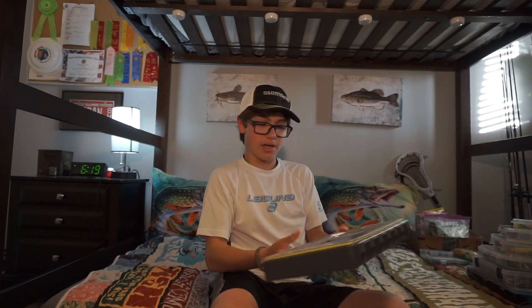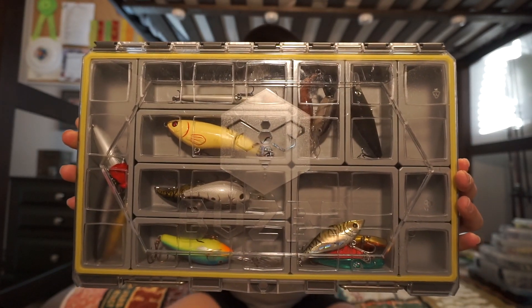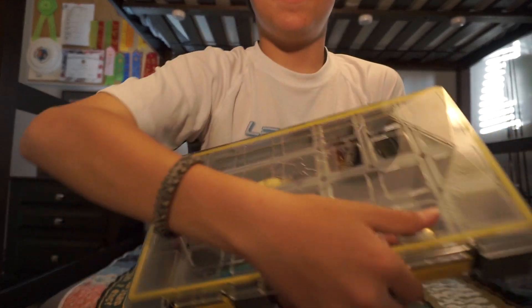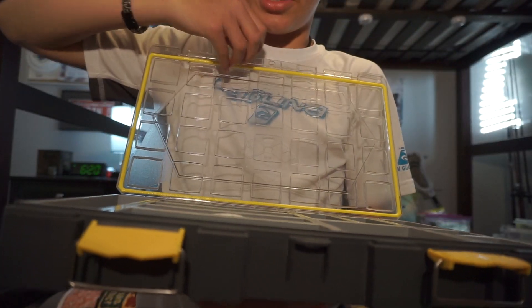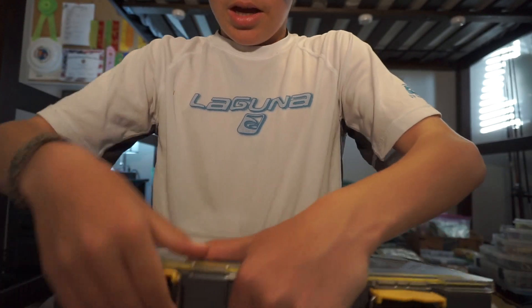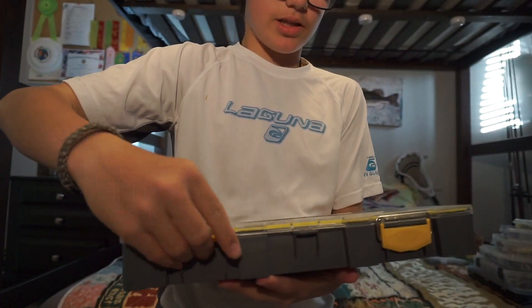First box. Let's take a look at this box — I love this box so much. It is made by the company Busby. They make awesome stuff. Basically, this box is watertight. When you open it up, you can hear the suction come off. It's really watertight, so water doesn't get in. And when you close it up and shake it around, none of the hooks get caught in the other containers — they all stay in their respective containers.